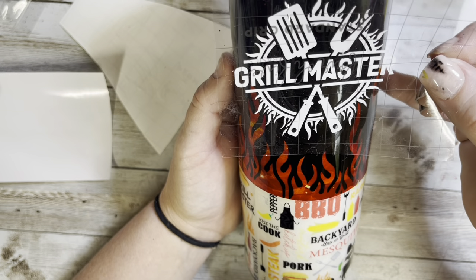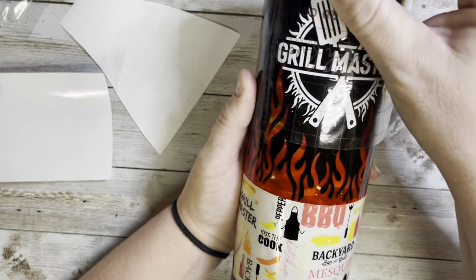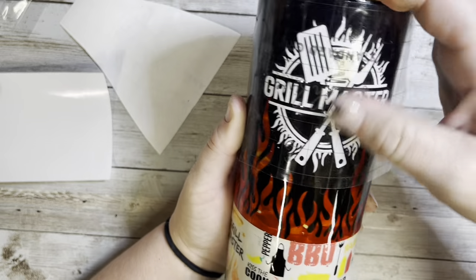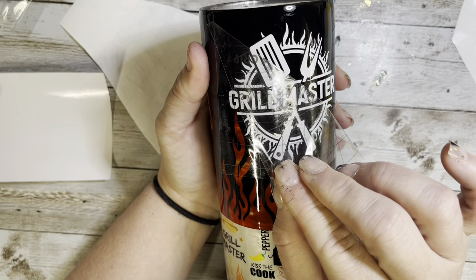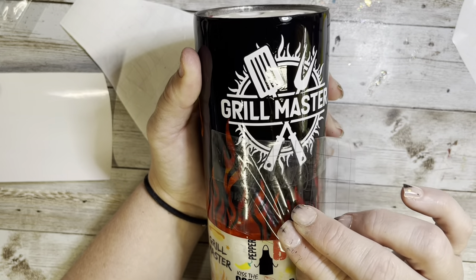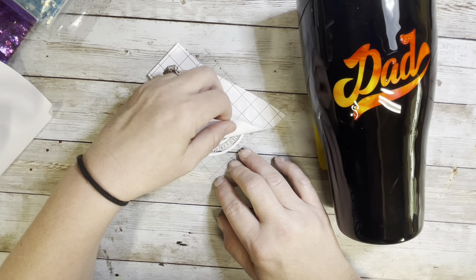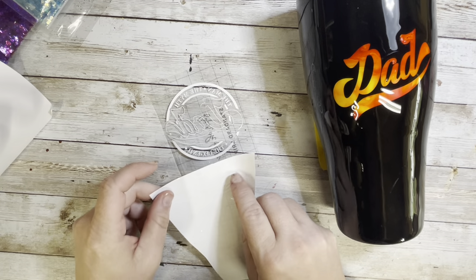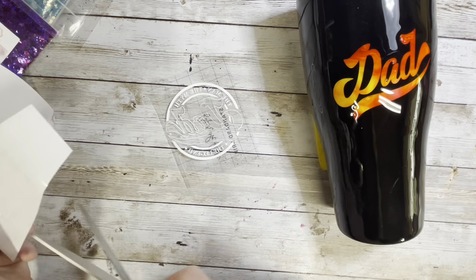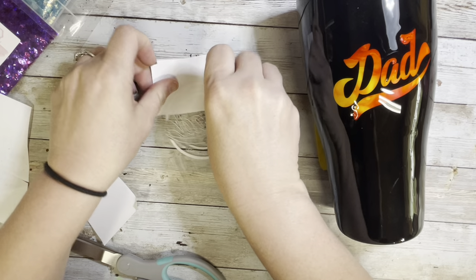Once I had that applied, both tumblers got a coat of epoxy before I move into the next step on the dad tumbler. I didn't record what I did for the dad decal, but I'm going to try to explain it in a quick rundown. I took the dad decal and duplicated it, and where just the dad word and the swoosh underneath were, I separated it from the original decal and made a very, very thin offset to it.